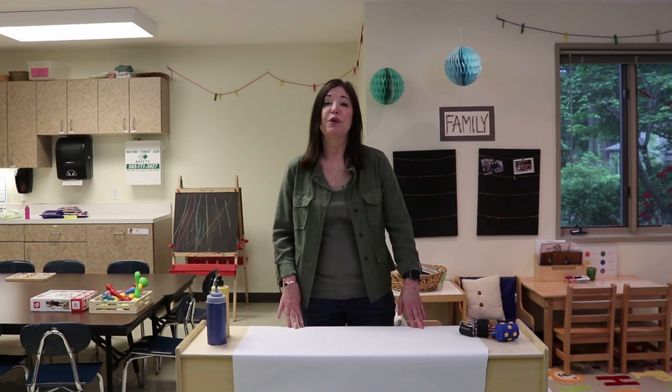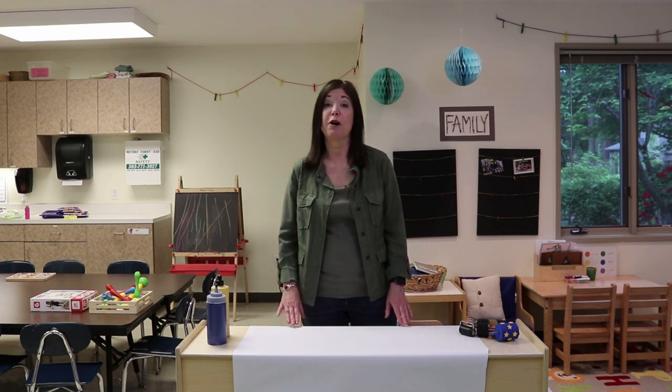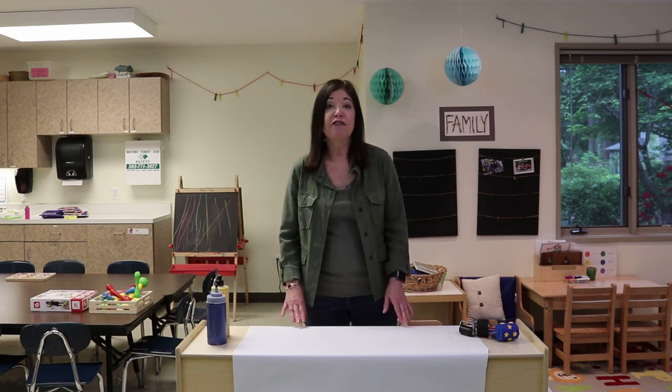Hey everyone, it's Cheryl from Teaching Two and Three Year Olds. Today I would like to talk about the benefits of group art. If you haven't tried group art with your toddlers and preschoolers yet, add it to your list of must-dos this school year.